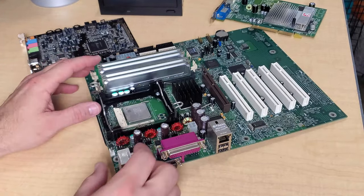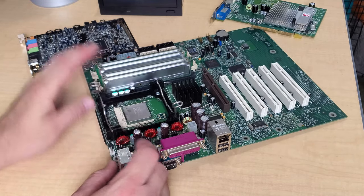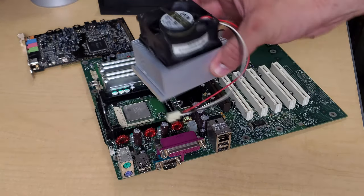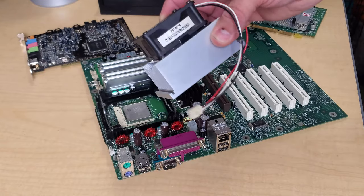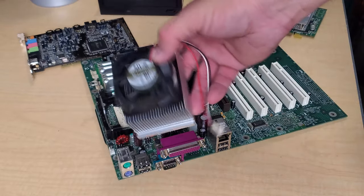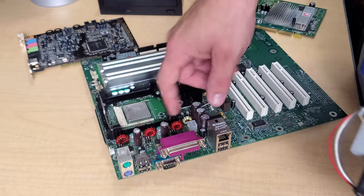So those capacitors have to be replaced. I need to replace these two - I don't have them in stock. They're 6.3 volt, 3300 microfarad, so I have to order them. That's why we'll have time for the shell to fully dry. The last thing I'll show you is the cooler - it's a pretty simple cooler with just a fan on top, a 12-volt fan, and an aluminum block with no copper core. We'll apply new thermal paste after we replace these capacitors.